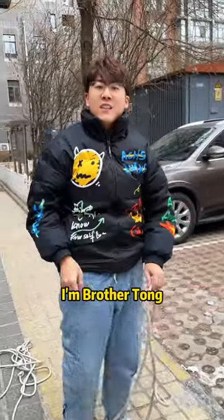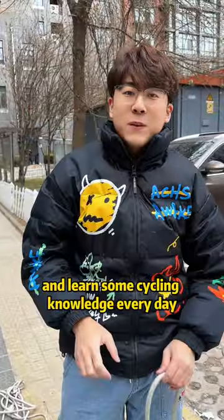Is this method particularly practical? I'm Brother Tom. Follow me and learn some automotive knowledge every day.